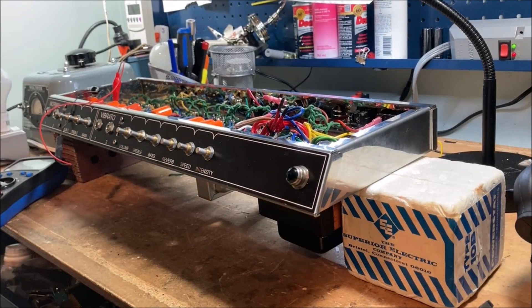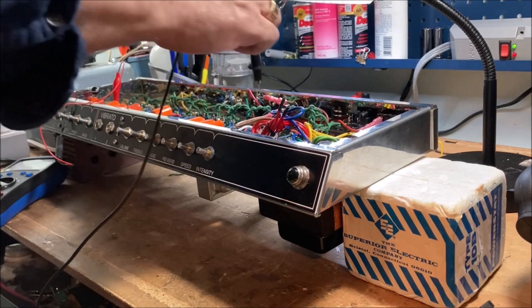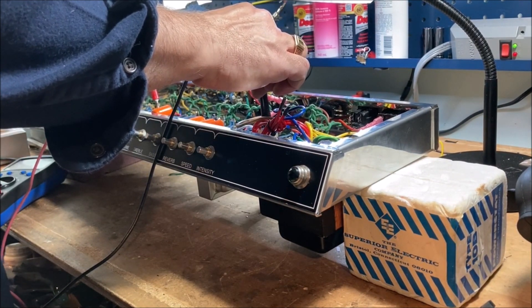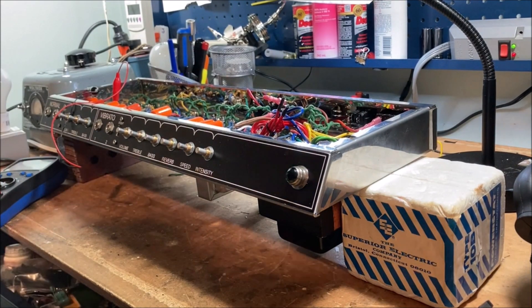Just a little safety announcement: I'm draining the filter caps after every time I do something, before I touch the amp. As you know, those caps can maintain quite a charge. I'm checking - yeah, it's dropped down to less than a volt, so now we're good to go.